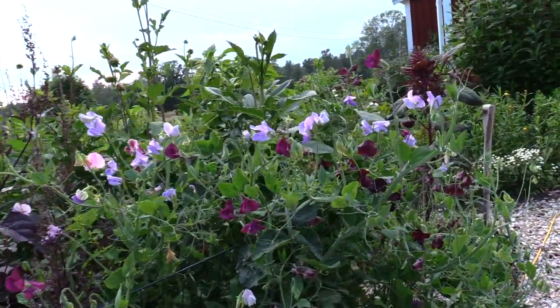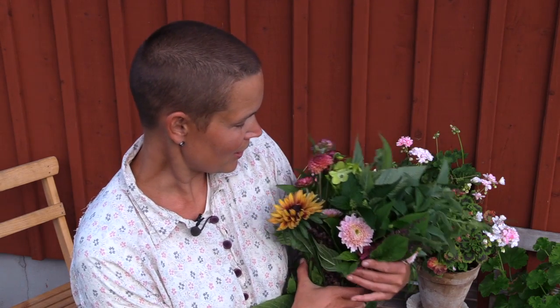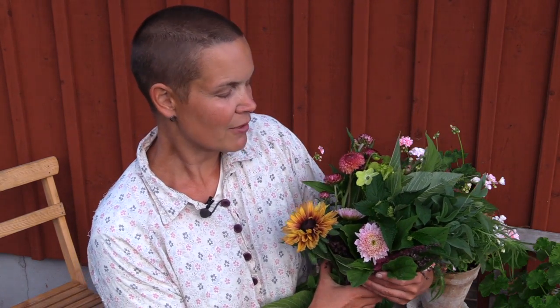I have picked a lot of them already to deliver to a florist in town, but today I am going to try out a thing that I have not done with my flowers before.